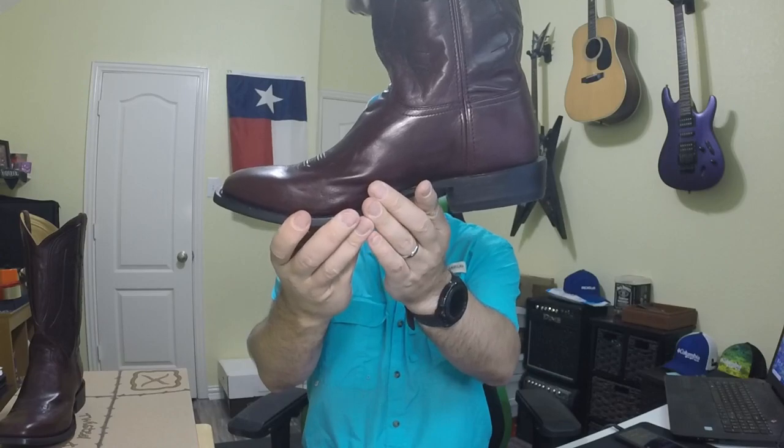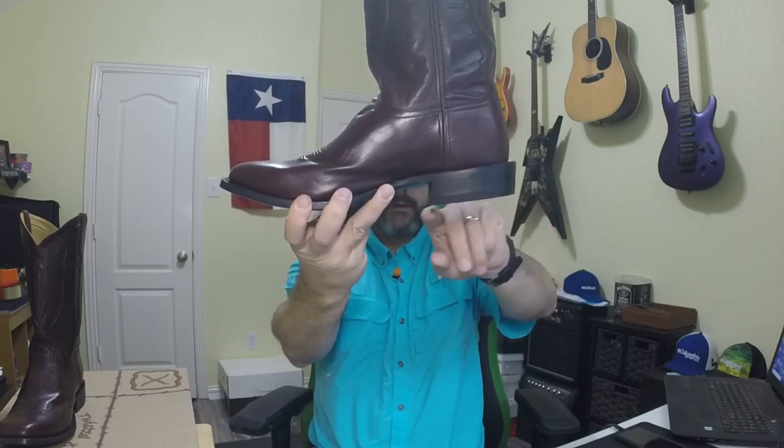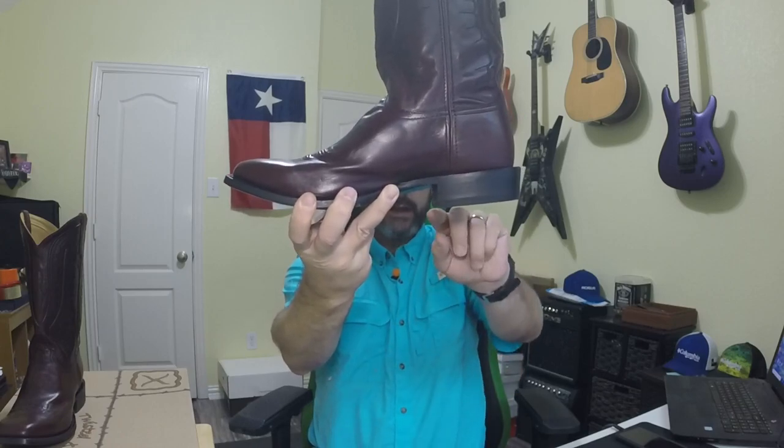I can't recommend this boot to anybody, even at $100. I'm a lot more disappointed than I thought I was going to be, honestly, given how popular the brand is. That rocking back and forth — you can see how angled this heel is. About where the ball of my foot would be on the ground, you're going up a good quarter of an inch angle on that heel, and it makes it rock back and forth really bad. That alone makes me not like this boot. If you like this video and want to see more content like this, please hit the subscribe button and click the little bell so you're notified every time I upload. Thank you to everybody who watches, and I'll catch y'all on the next one — take it easy.